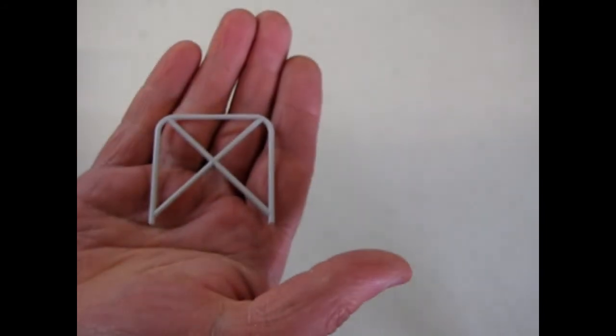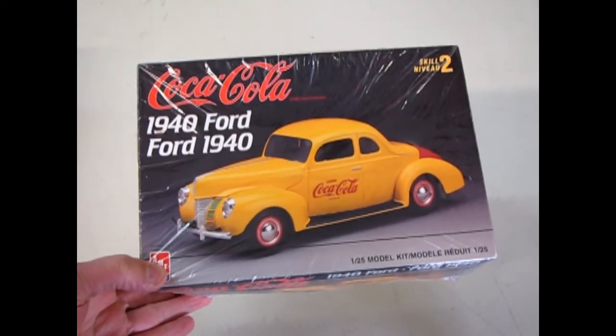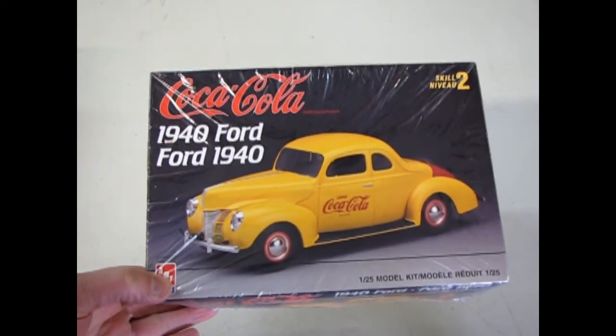We also get our roll bar. And that will bring us to the end of What's in the Box for the 1940 Ford Businessman Coupe Coca-Cola Edition.